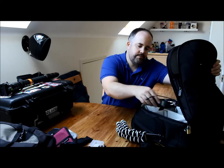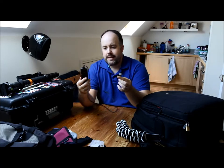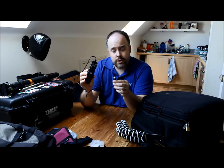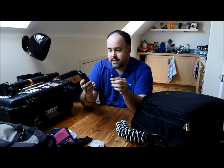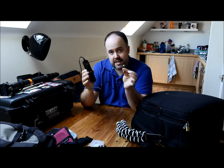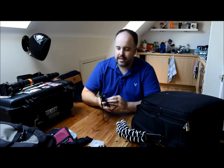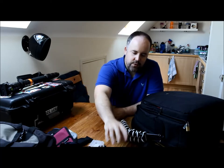I also have my remote shutter release cable. I rarely use this for sports but I use it a lot for landscapes — you guys have seen my recent landscape videos. It lets you trigger the camera without touching it at all, reducing vibrations and making sure you're not jogging the camera. It's a must-have if you want to shoot landscapes.